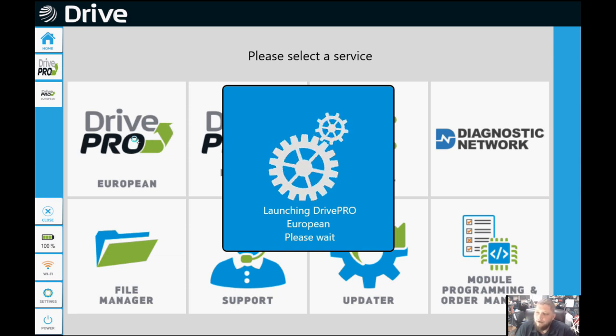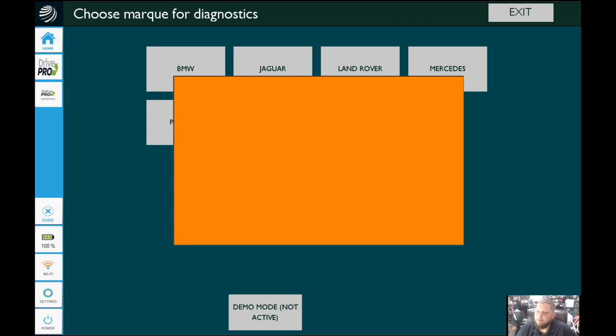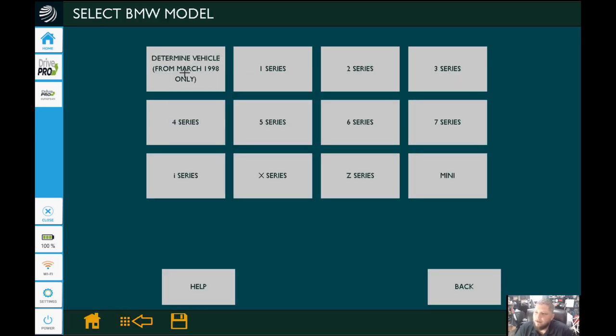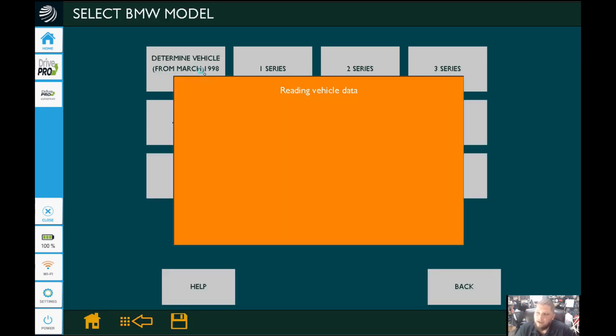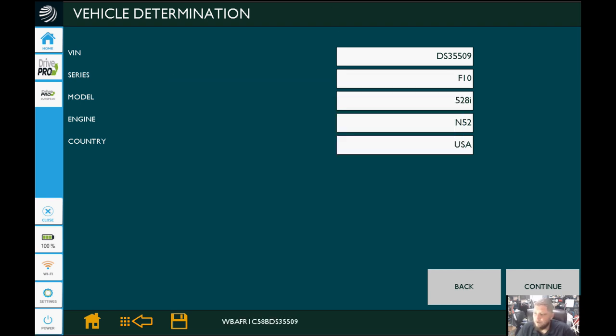That's going to load up, and if you had installed any updates they would be installing now if you downloaded them earlier. From here we'll select BMW since that's what we're working on. When that pulls up, we're going to select a determined vehicle from March of 1998 — basically it'll auto-ID anything by VIN number if it's made after '98. And of course it pulls it up: it's our F10 chassis 528i with an N52. So we'll click continue.